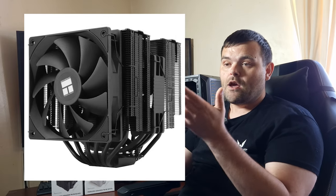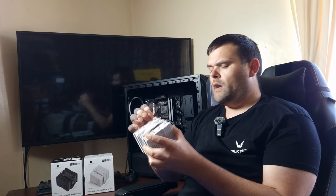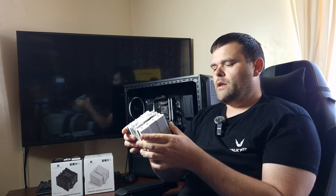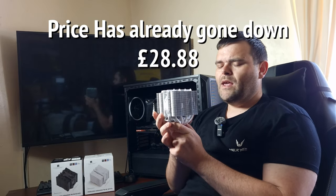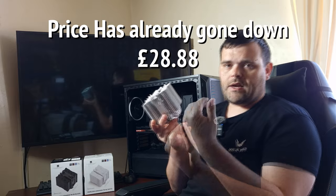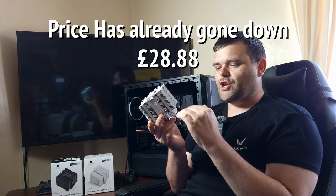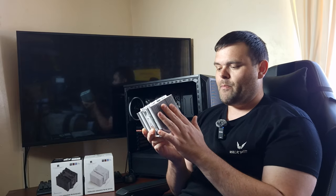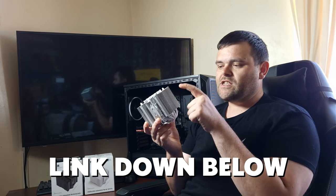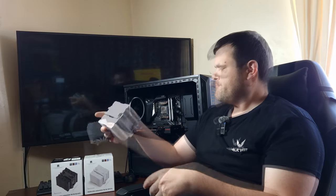They do have a Peerless Assassin 140 version I'm waiting to get, hopefully next month — it's not available in the UK yet. At this present moment the white version is £31, which I think is a little pricey. Prices tend to come down as products become more widely available. Personally I think £30 is a bit high for this size, but that's my opinion. What I will say is it handles a 5900X at stock settings with no issues, and mounting is much easier.